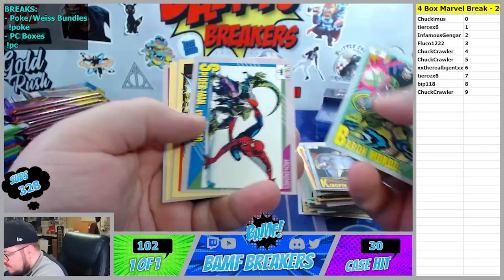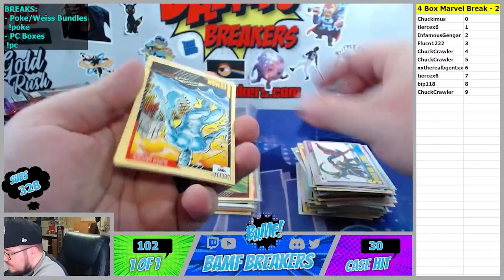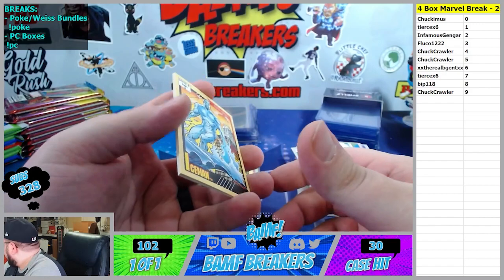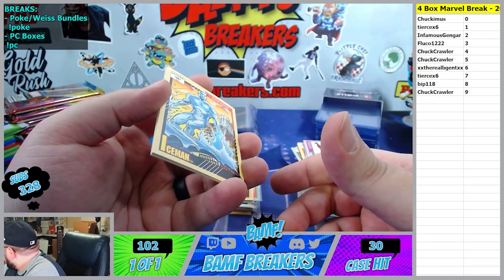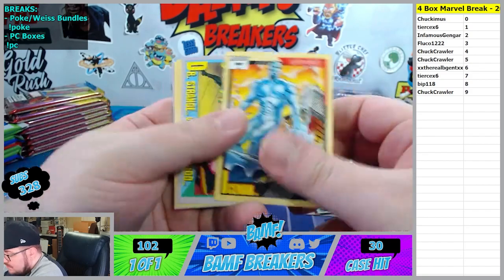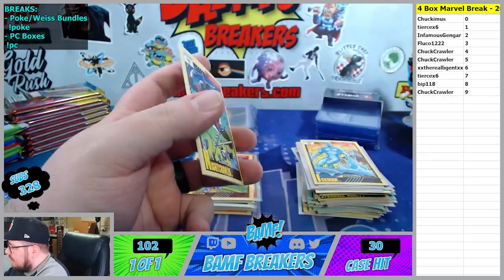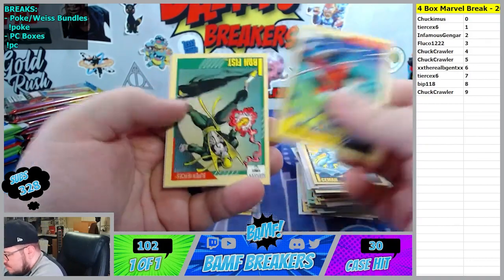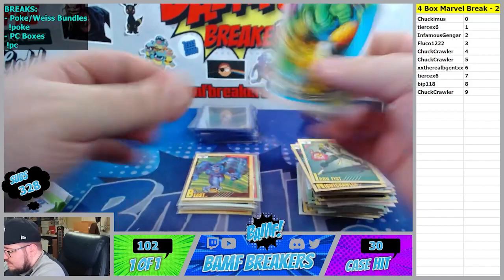Oh nice - the Spider-Man Lizard looks sick. Once you're streaming you can pick - I feel like they give you a couple you can choose from. That's YouTube. I know that. But if I'm just copy-pasting it just creates a thumbnail for itself. Iron Fist, Thing, and Hulk.